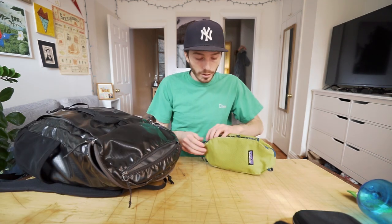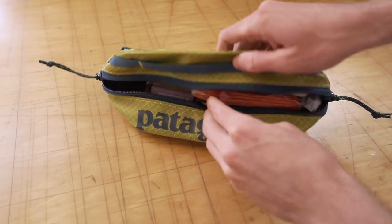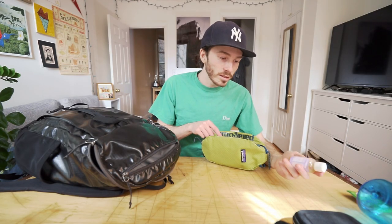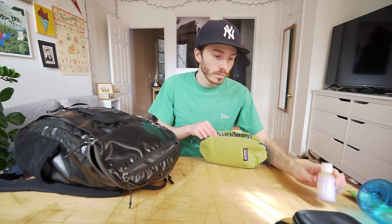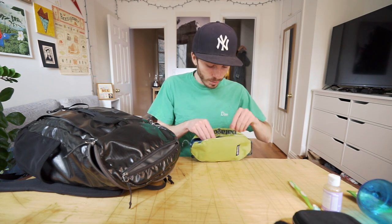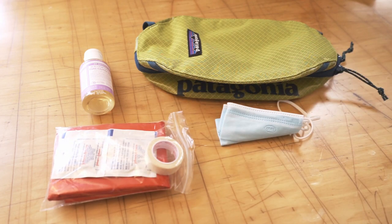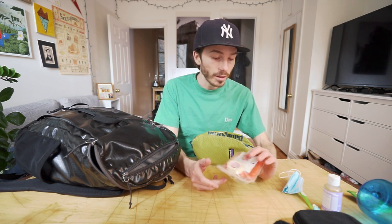Another Patagonia three liter Black Hole bag — this one I just use for toiletries and stuff. Dr. Bronner soap: smells good, super concentrated, does everything pretty much. I'm not usually a big two-in-one kind of guy but when I'm on the go it makes sense. Toothbrush. And then a very tiny first aid kit that I put together with some band-aids, some gauze, some cleaning pads, and a space blanket.